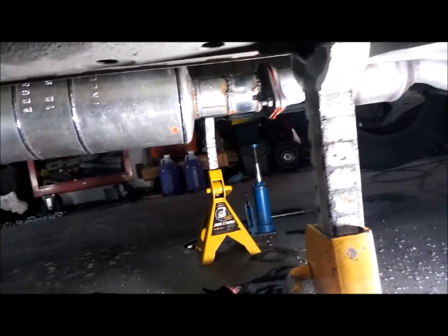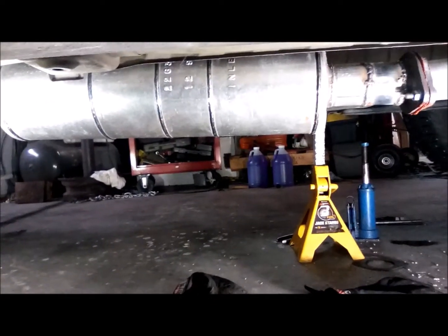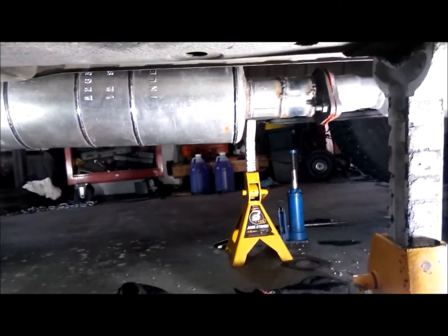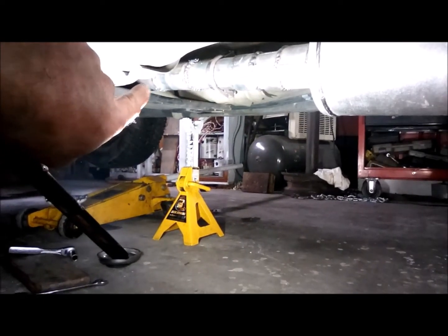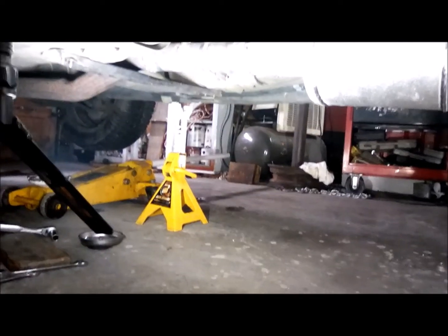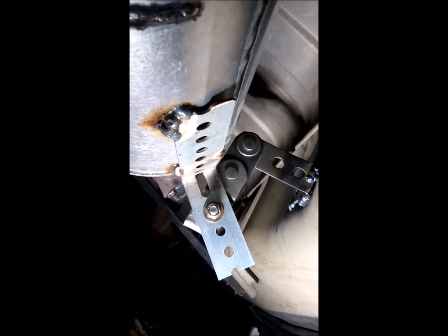So I got the Walker muffler put in. I messed up when I ordered it - it's a two-and-a-half inch in and out and this car just has two-inch exhaust, so I had to get a few adapters. Had a heck of a time getting my welder set up but finally got it. I've got this set up so it's removable - there's a flange in the front at the factory setup, and in the back I've got one clamp. I've got a piece welded to the factory existing exhaust, then another adapter, and in between it just slips on and is clamped.